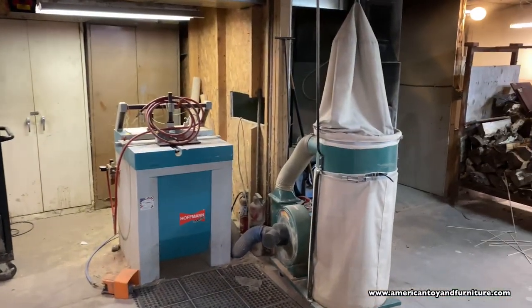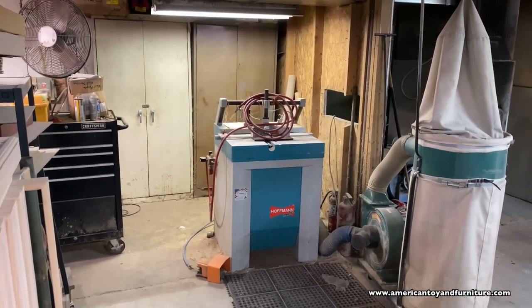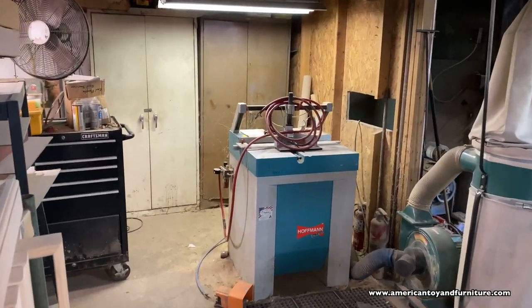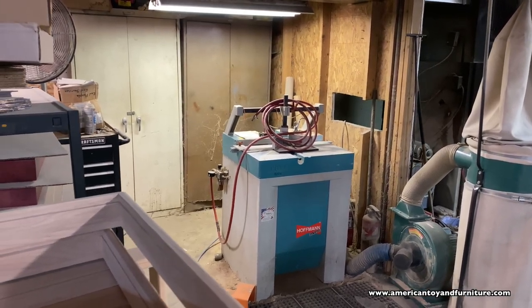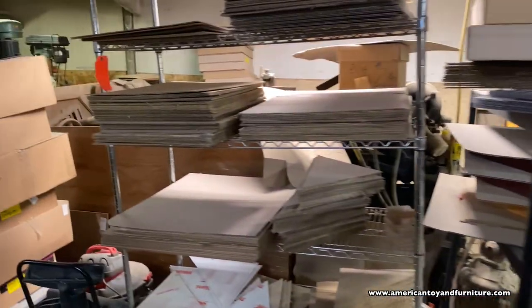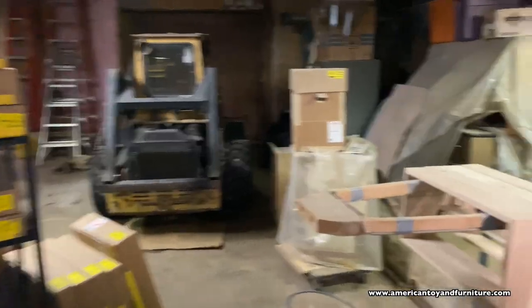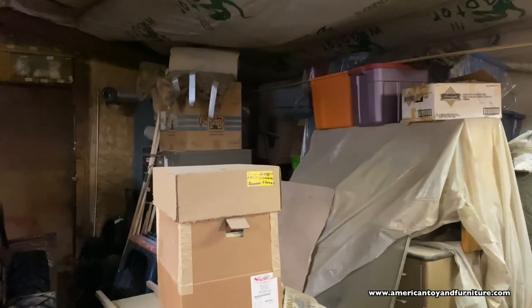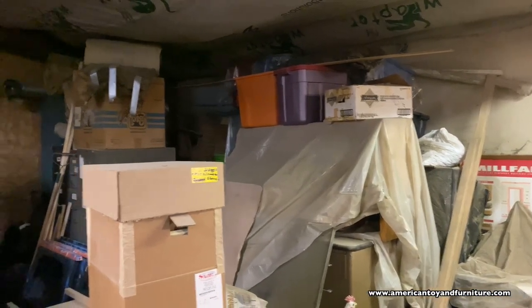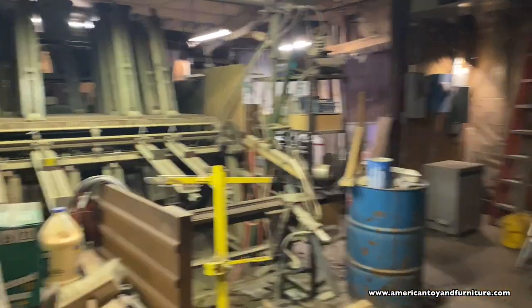Over here is some storage area. There's our Hoffman key machine — it's probably one of the newest pieces of equipment I have in the shop. It makes little keys. I'll definitely show that at a later date once I get that figured out. I'd like to get a video of us using that machine and putting some frames together. Here's another storage area with all our office supplies — we don't have an office currently so we've been working out of the house.